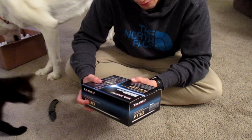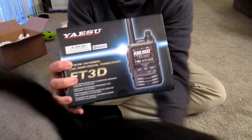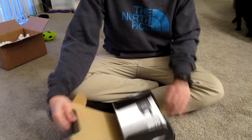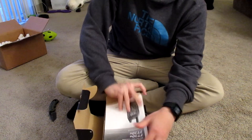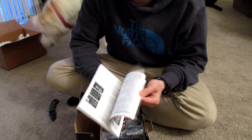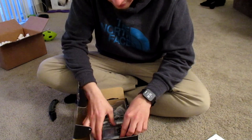It's the C4FM 144/430 MHz dual band digital transceiver and the box is pretty simple and compact. Let's go ahead and get it open. Right off the bat it looks like we have the manual — one of the bigger manuals, nice and large, easy to read. It looks very detailed with plenty of instructions in here.